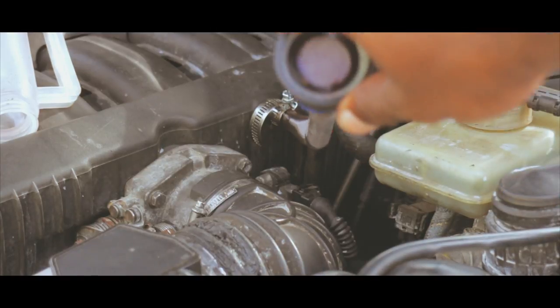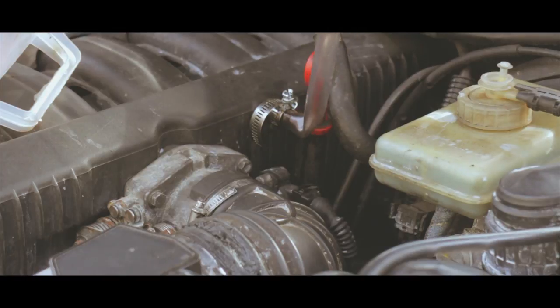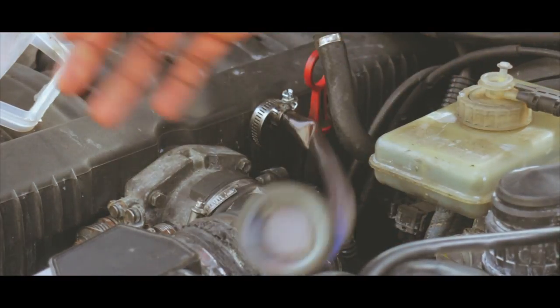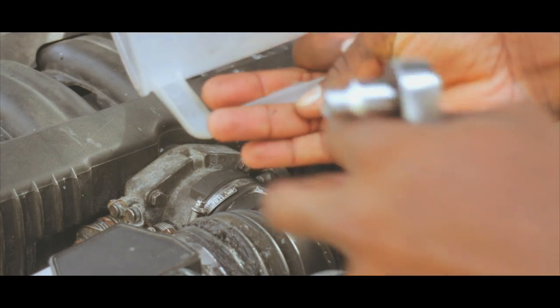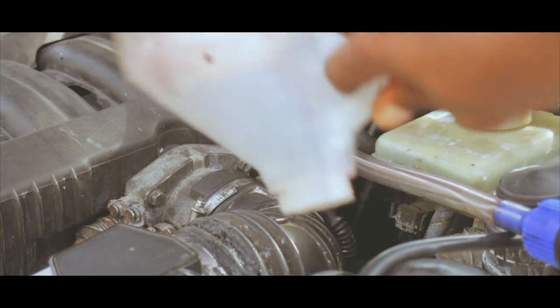Alright guys, what I did was I just used a hose clamp — basically just hose clamped it. I have this little tool I got from AutoZone like two years ago, it's pretty awesome. It's just like a little measuring cup with ounces marked on it. I'm gonna put like six ounces in there and call it a wrap, so let's do it.